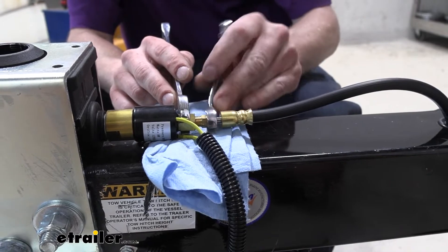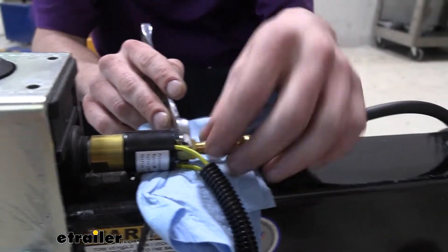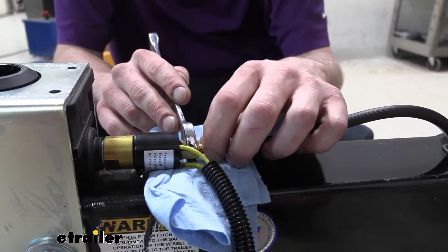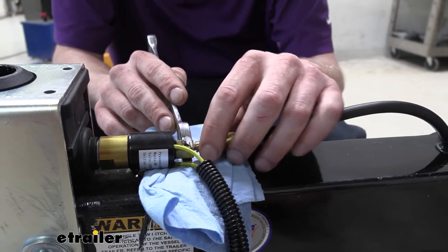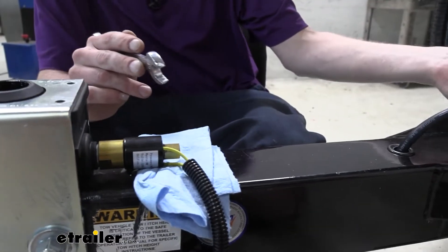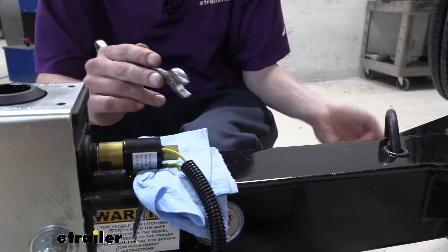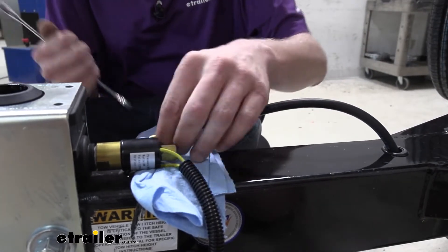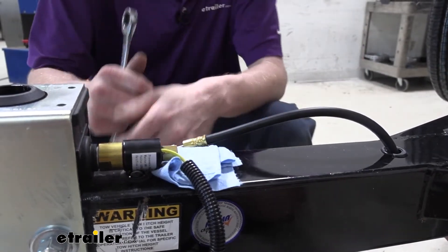We've already drained the system at the back at one of the bleeder screws, which I recommend because you don't want brake fluid on any of your components. So we've got our line slid out of there and we'll back it out of the way, tucking it off to the side with a rag to prevent it from dripping on the frame.